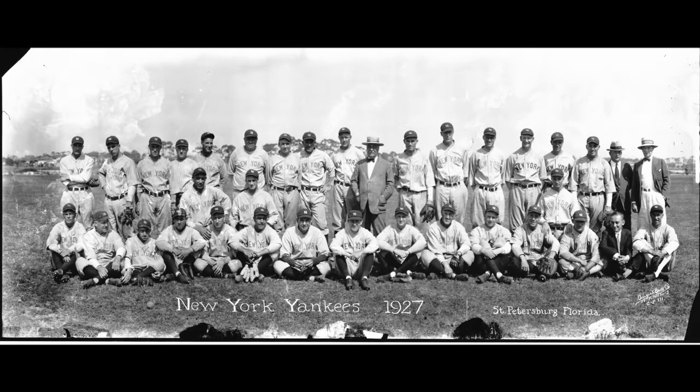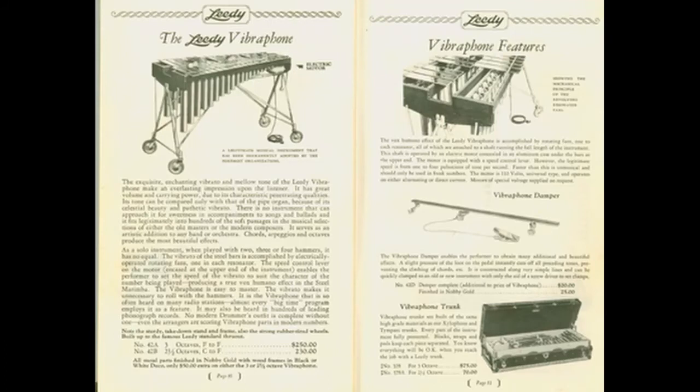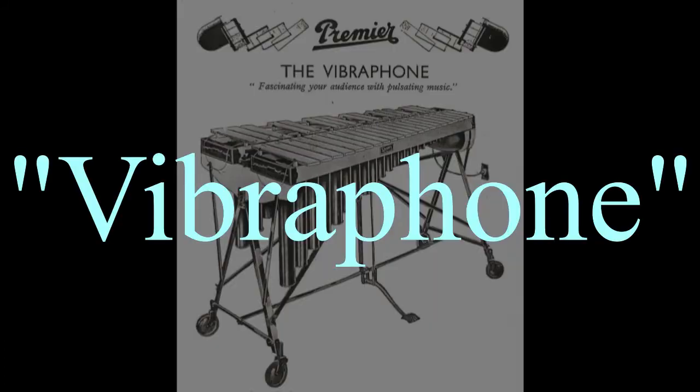The vibraphone was made by J.C. Deegan in 1927. It made the bars from aluminum, adjusted the tonality of the bars and the dimensions to make it a lot more mellow, and it also introduced a foot-control damper bar, allowing musicians to play it with more expression. It became so much more popular than the Leidy design that it became the template for all the instruments now called the vibraphone.